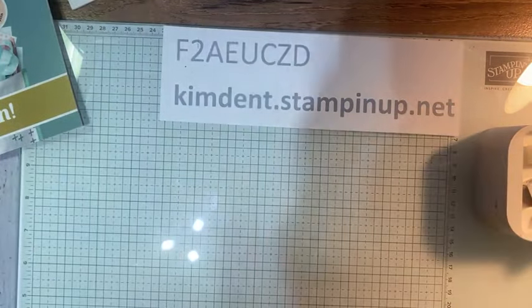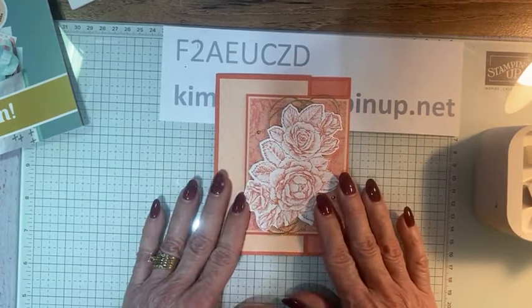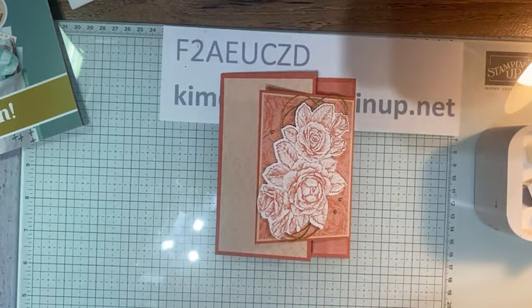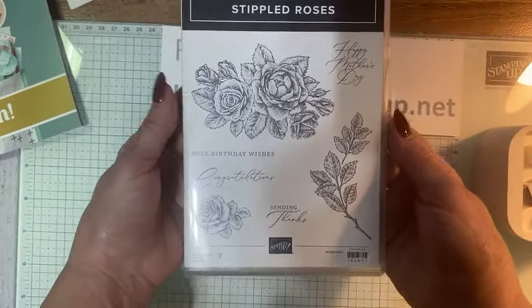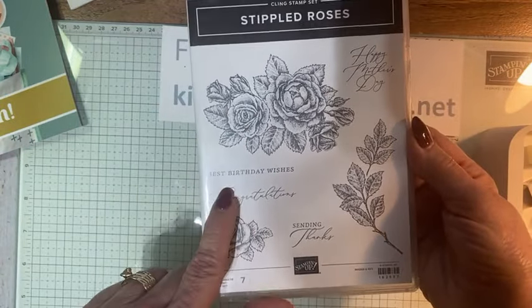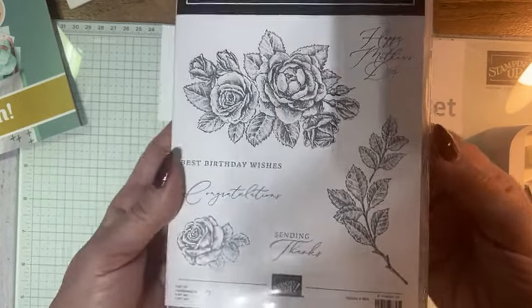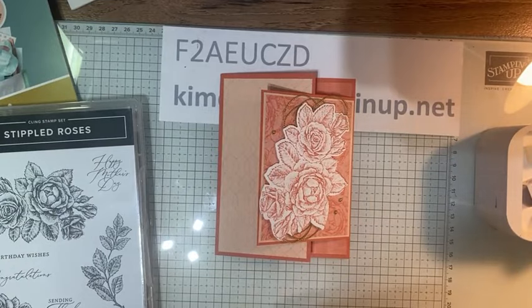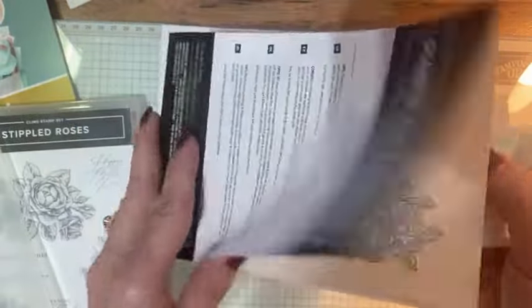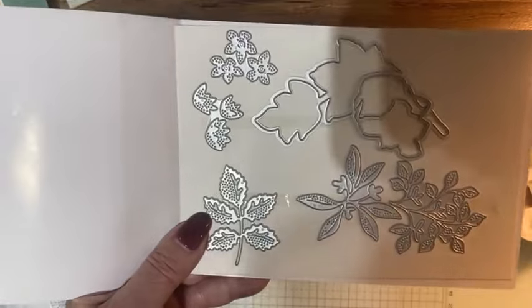The card I'm going to demonstrate for you is this one — it's easy to do. This is the stamp set: Stippled Roses. You can see it's got Sending Thanks, Congratulations, Best Birthday Wishes, and Happy Mother's Day. Love the font. This stamp set also has a coordinating die set. I'm going to use one of the dies today — specifically the one that cuts out the big rose stamp. I love those standalone dies.